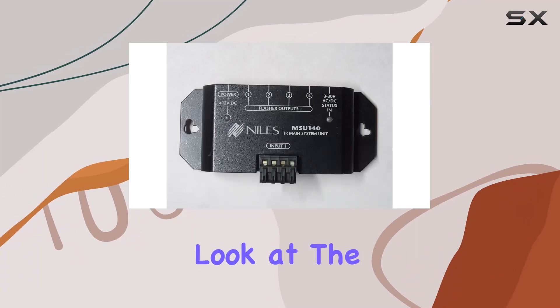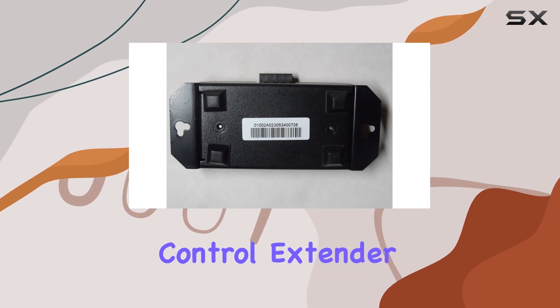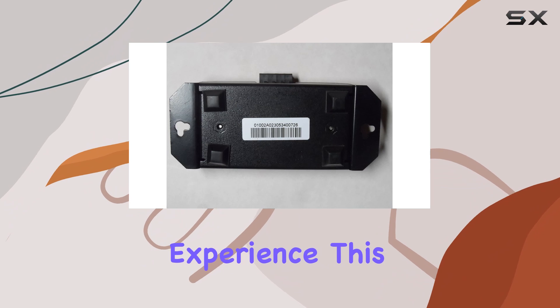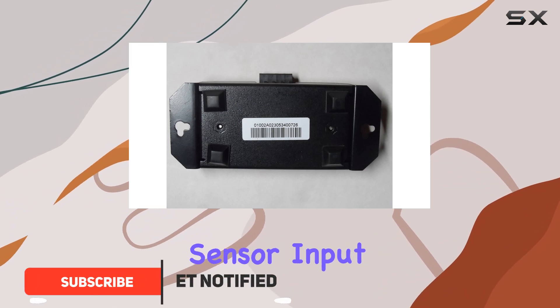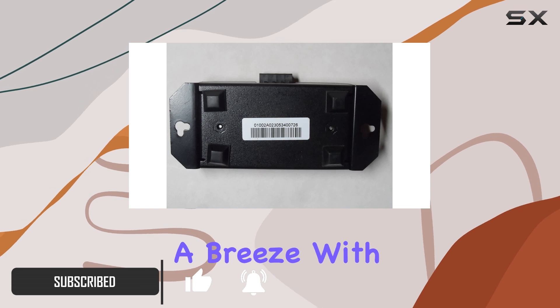Today, we're taking a closer look at the Niles MSU-140 Infrared Remote Control Extender, designed to streamline your home entertainment experience. This compact device features one sensor input with removable screwless connectors, making setup a breeze.